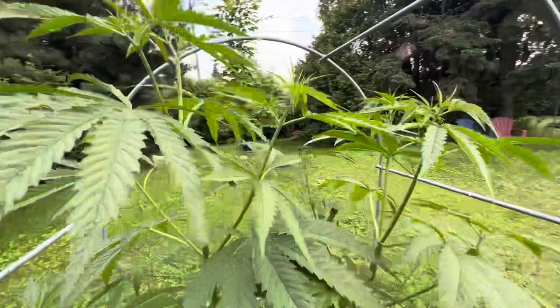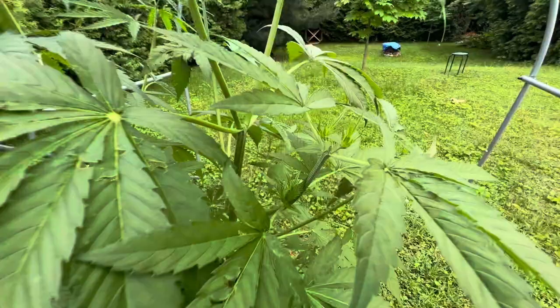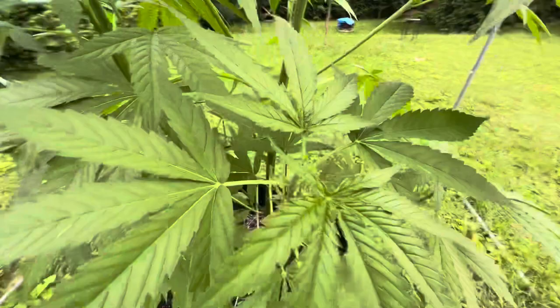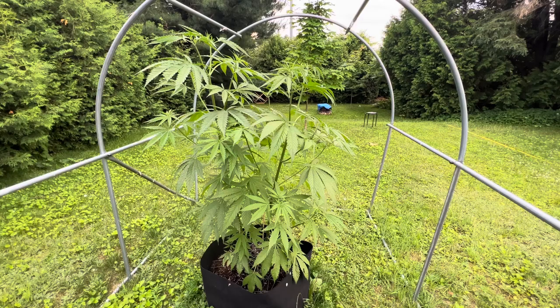Both of the ladies have been responding beautifully to their topping. I extra-topped this one here, and on the other plant I didn't top the top again but I snipped every single branch — topped every single branch on that plant. It seems to be responding fine though. I just watered them two days ago after topping. Here they are — the raspberry cheesecake CBD ladies.